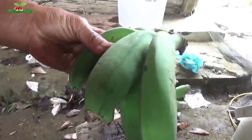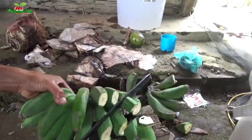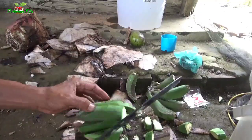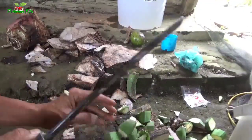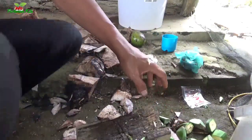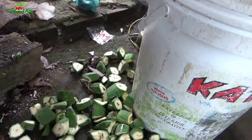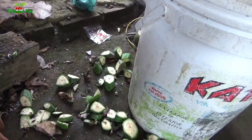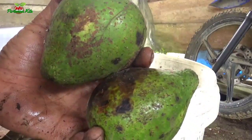This is the second piece of pisang that is already grown. Ini adalah bahan berikutnya, ini akan kita iris terlebih dahulu.